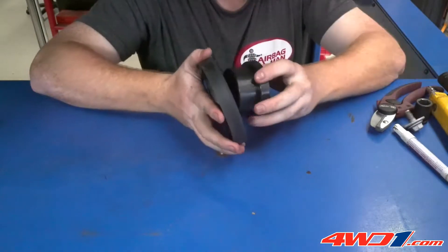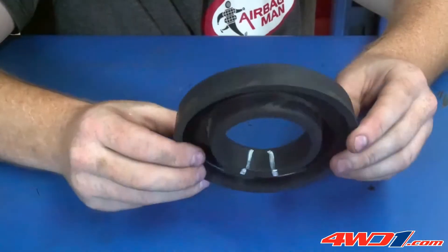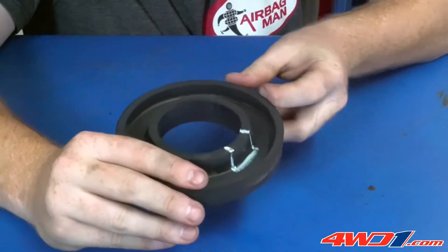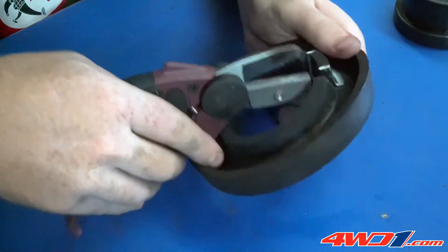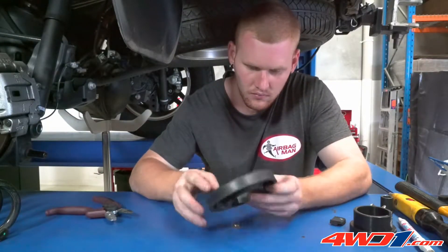Using one of the upper protector cups supplied in the kit as a template, the rubber isolator is marked up using a white pen. A neat opening is cut out of the rubber isolator to allow a direct route for the air line that will connect into the airbag.